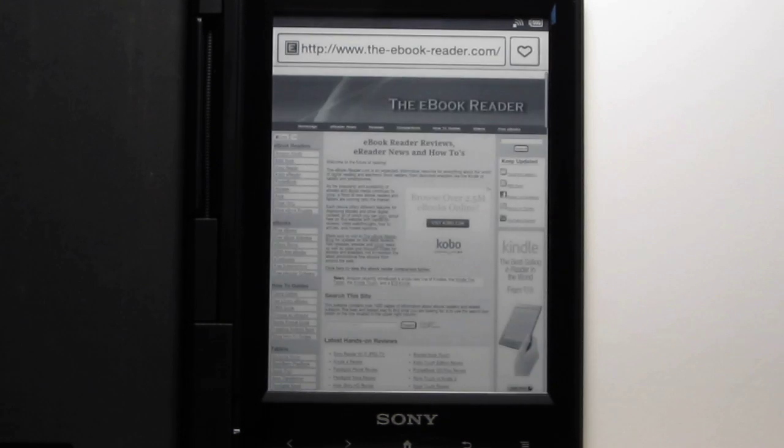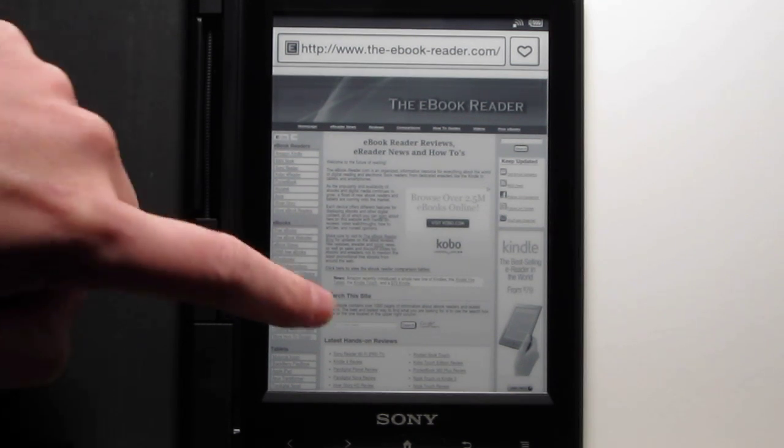Let's go ahead and launch the browser. It will need to connect initially because the Wi-Fi turns off automatically if you haven't connected for a while. I already have it connected so it's a little quicker here.